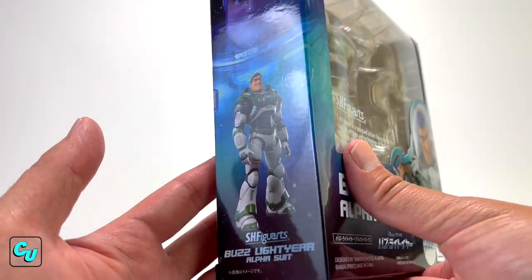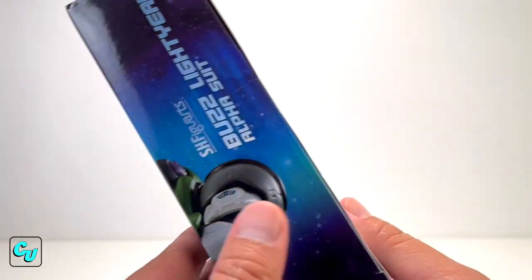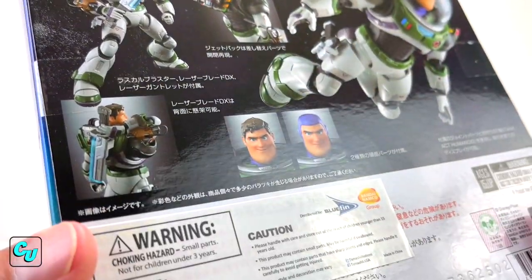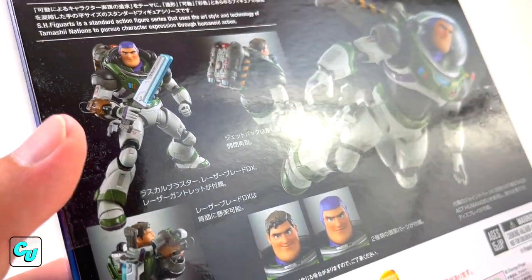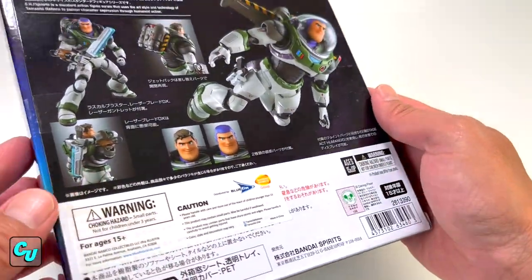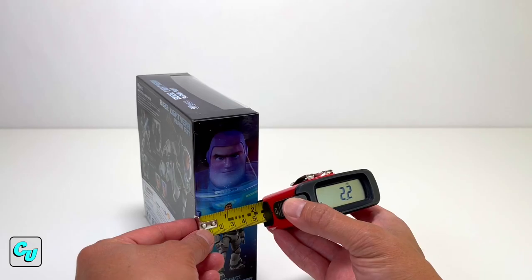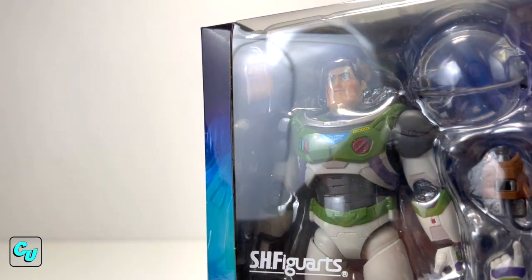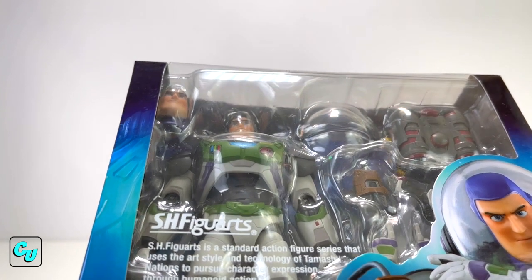The artwork on the side of the box shows Lightyear at the bottom. You got your customer support and website going around in the back. Now the accessories — here's what it comes with: the jet pack, two face sculpts, DX laser blade, the blaster, and the gun. This goes for around a hundred dollars, gonna be a little bit hard to find. The box display case measures 7.1 inches wide, 7.1 inches tall, 2.2 inches thick. Already looking good — let's go ahead and check it out.